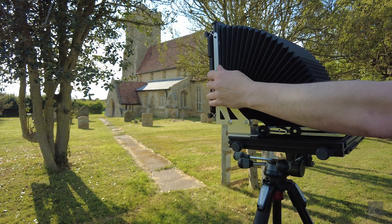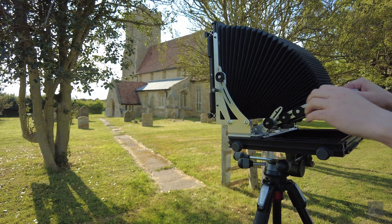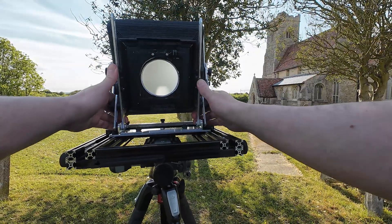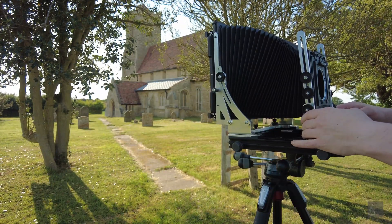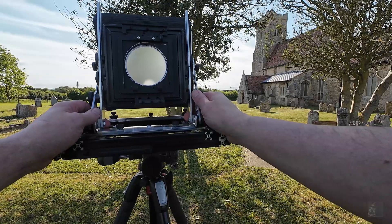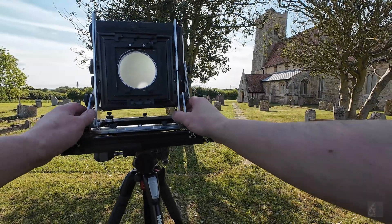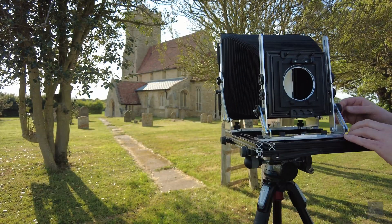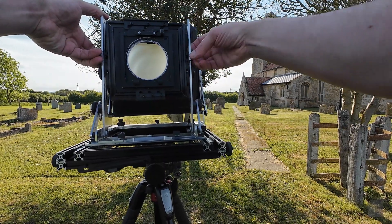With a heavy camera you end up with a heavy tripod, and both of them with the rest of the gear it's just a pain to move around. I started to draw the camera on the computer about six months ago and I wanted to make it more like a field camera — mainly because of the way they look, but also they are easier to pack.